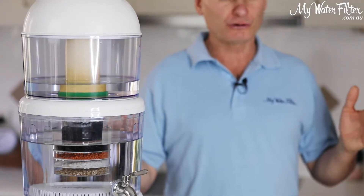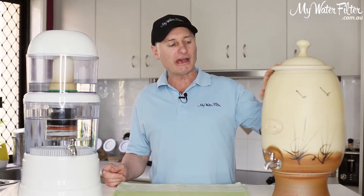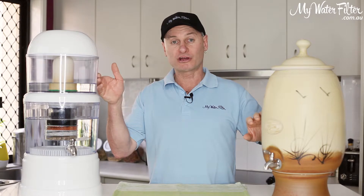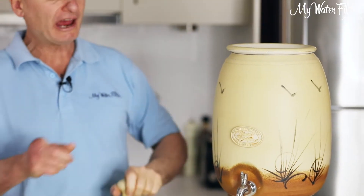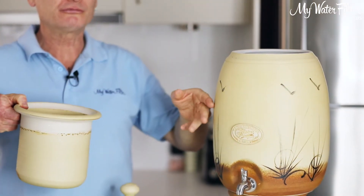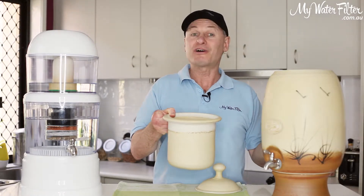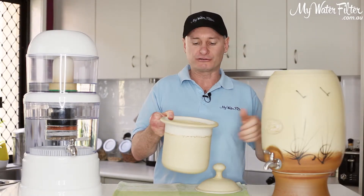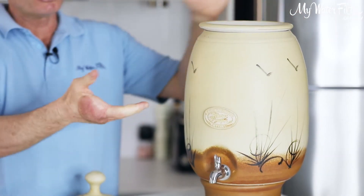Now the two different styles here: the ceramic has a top tank and a bottom tank, much like this one here, but on these ones here, the top tank is actually inserted inside the bottom tank. So these will never leak — they're sort of fail-proof and you can't mess them up too much. The top tank sits inside the bottom tank.